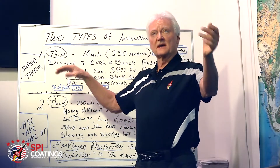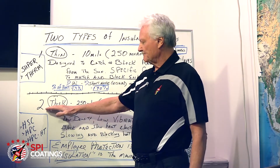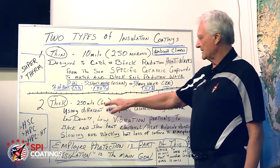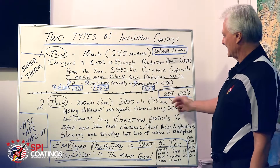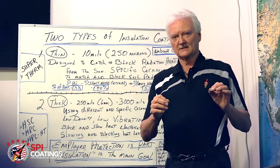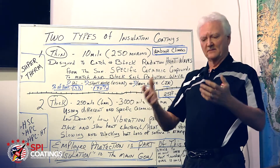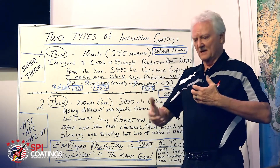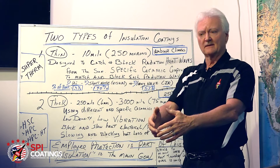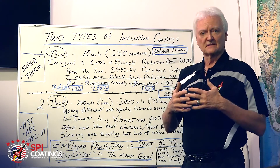That's the thin coat — for roofing, walls, things facing radiational heat from the sun. Then you have the thick coating, which is our HSC, HPC, and HPCHT — about 250 mils or 6 millimeters up to about 3,000 mils or 3 inches / 75 millimeters. Those use different kinds of ceramic compounds. The ones that catch heat and throw it off don't work on a hot pipe at 300 degrees, where the coating is trying to throw that heat back into 300 degrees — it doesn't work. It's physics.